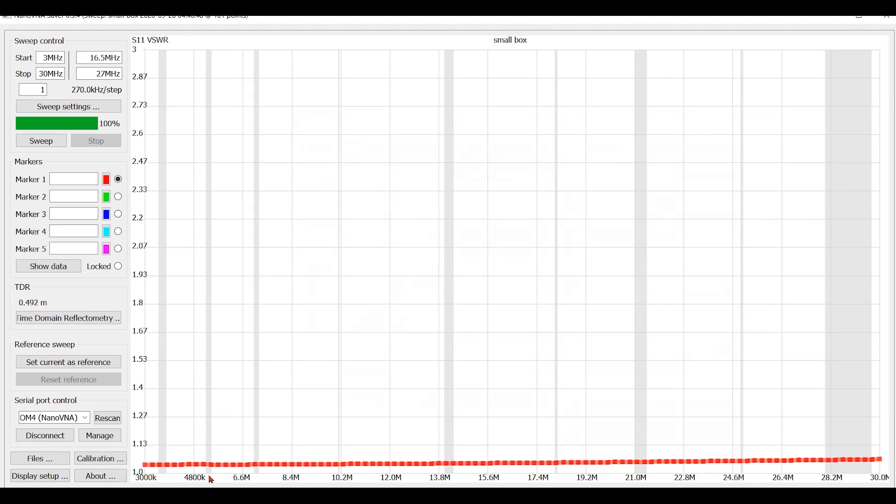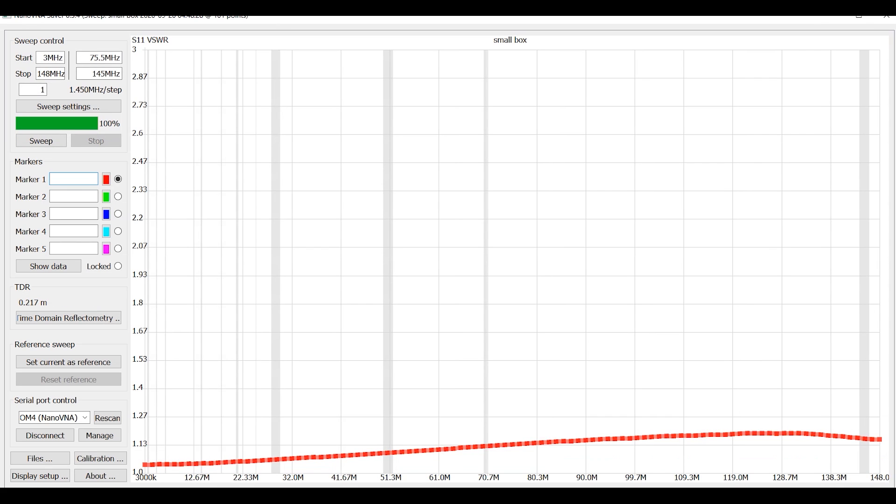I've scanned the box from 3 to 30 megahertz. It's virtually flat with an SWR of about 1.05 — that's excellent. Let's see what happens when we go to two meters. I'll put in 148 megahertz and sweep it. This is the small box with the copper. There's a slight rise around 120 to 130 megahertz, but still that's only about 1.15 to one — that's an excellent SWR curve. It looks like the copper did the trick.